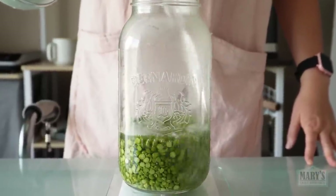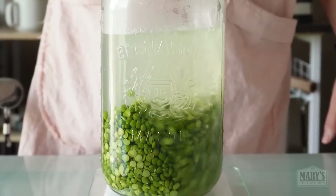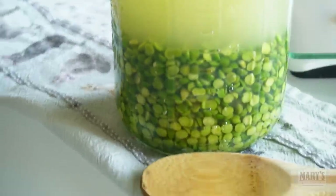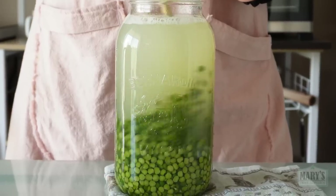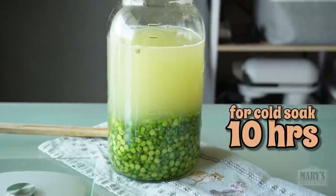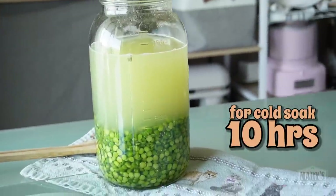Hot soaking means using just boiled water. A glass mason jar may not be the best choice at home for safety, but it sure looks pretty on camera, don't you agree? It will take only 4 hours to fully hydrate these split peas. But if you have more time, an overnight cold soak in the fridge is safer and might even make the milking step easier.